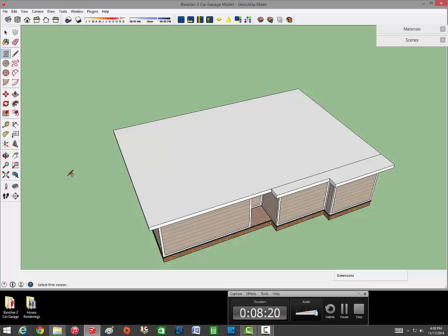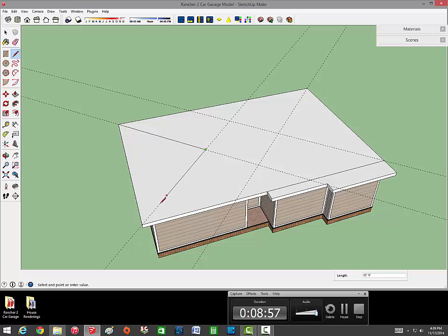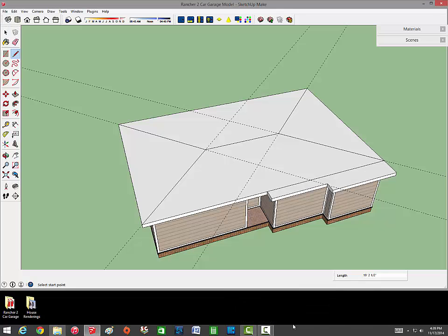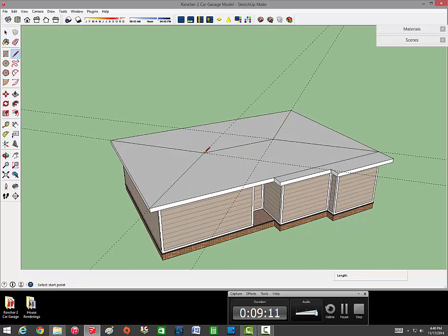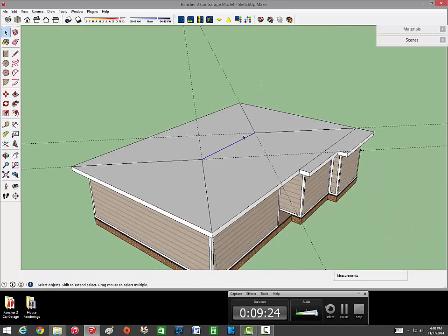It helps to make guidelines for your roofs - this big square lets me know this whole area is going to be a roof. Grab your protractor tool, get it on the blue axis, hold shift, get on this corner, go out on the red axis, click once to give it a baseline, then go up 45 degrees. Do that for each corner at 45 degrees - this gives you the lines you'll be making for your roof. Take your line tool, connect the triangles, and make the other triangle. This roof is called a hip roof.